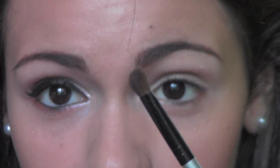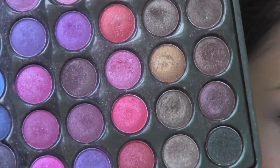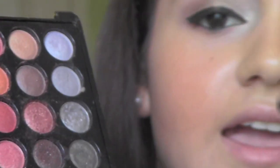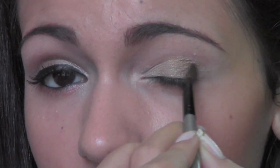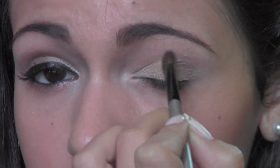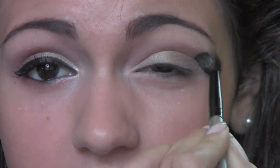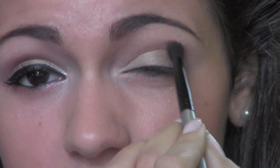Alright, next I'm going to be picking up an angled shadow brush and I'm going to be going into this color right here, which is in the second to last row, second to last color, and I'm just going to apply this into the outer half of the lid. It's just going to add warmness to the lid and darken it up a bit. Then I'm going to take a crease brush and just blend out that dark color we just applied so that it's not so harsh.